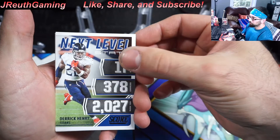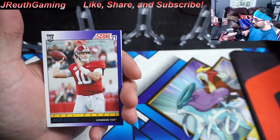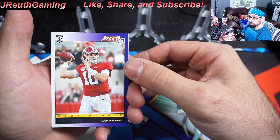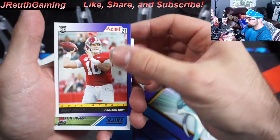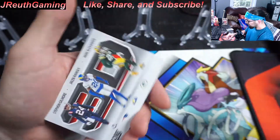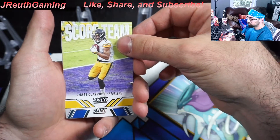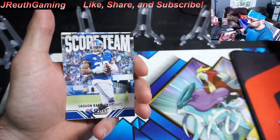Derek Henry — I wonder if he's going to have another monster year. Mac Jones! I'll take it. Absolutely — I think he's going to be a monster. I think this year's Score is going to be super popular in the long run because of this guy. I think in that offense with the passing game, he's just going to be next level in the future.